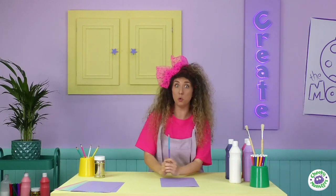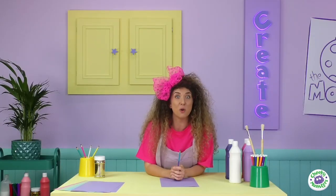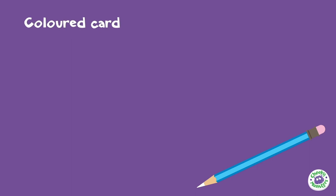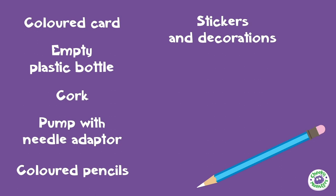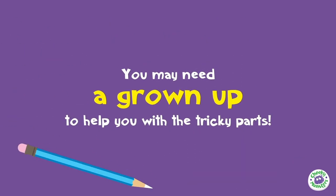Now to make your super-duper-trooper-looper scientific rocket, we need to make sure we have everything we need on Drago's list. So Drago, what do we need? Some coloured card, an empty plastic bottle, a cork, a pump with a needle adapter — this is very important — coloured pencils or pens, stickers and decorations, some sticky tape or glue, some scissors, and of course your hands. You may need a grown-up to help you with some of the trickier parts.